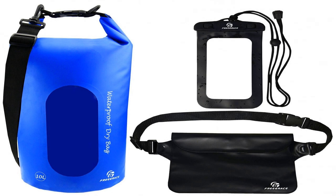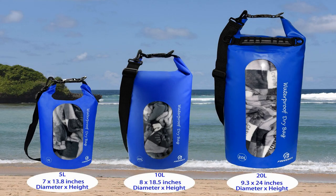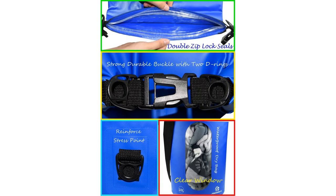The Free Grace Outdoor Dry Bag Set for swimming and camping is exactly what you need — a pack that includes everything you need to keep all your stuff safe and dry. This top-notch set includes the best waterproof dry bag for snorkeling, kayaking, and any water sports.